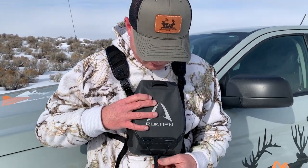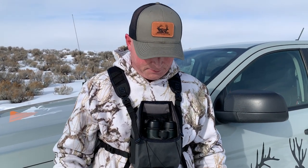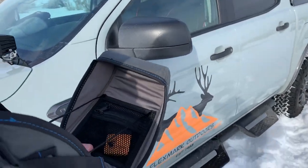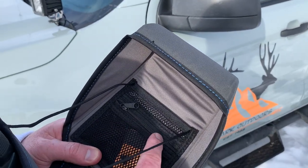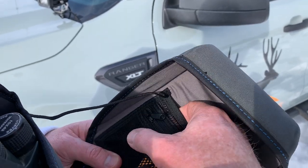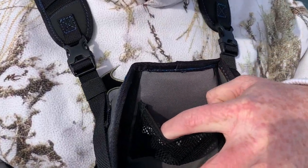To get that unlocked, essentially you just pull the other lever down — now it's loose. That's really nice, so you always know that your harness is secure, that your binos are secure. If we look on the inside, there are two pockets here for your pre-made calls, your diaphragms, whatever else — a wind checker. And if you take the binos out, you see another pouch here.